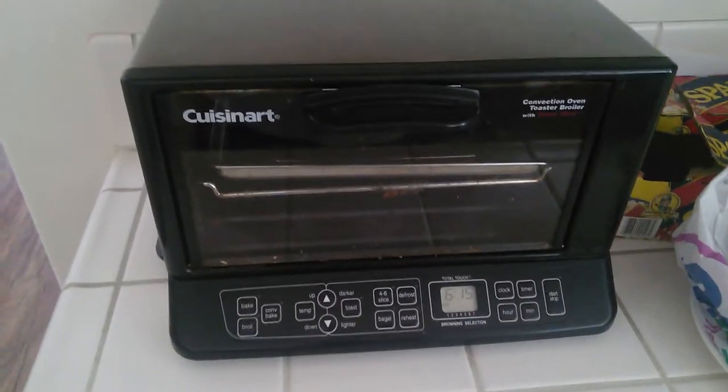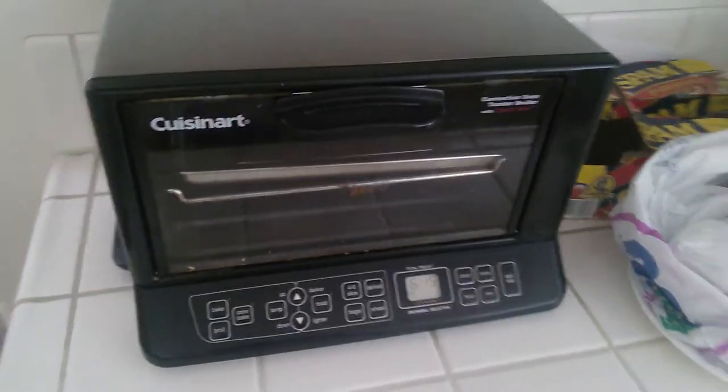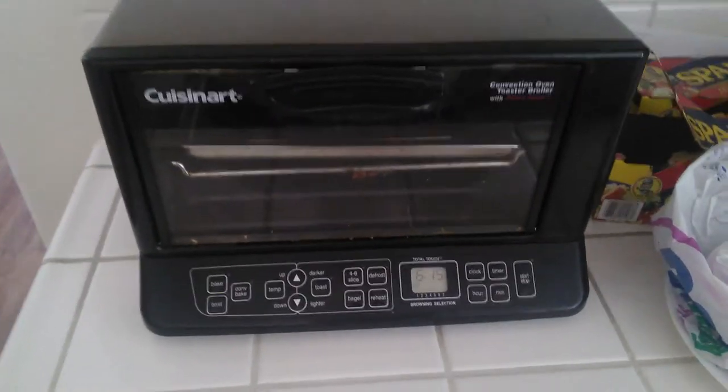Yo, what's up guys, this is Gorilla Bear Tech back at you again with another product review, this time of a Cuisinart oven.